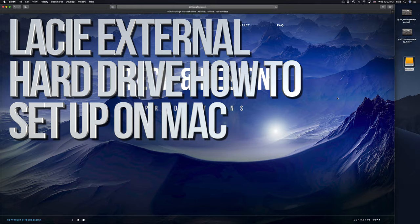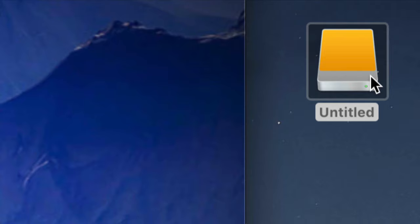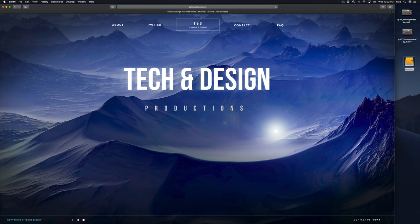Hey guys, on today's video we're going to be setting up your external hard drive. Here's our external hard drive - you can see it right here. Don't worry if you don't see it on your desktop; it could be any icon, any color. It doesn't have to be exactly this one - it depends on what macOS you're on. Anyways, let's just get down to it. Before we do anything, you guys should format it.